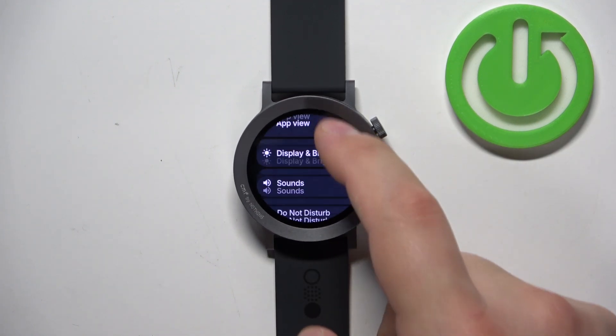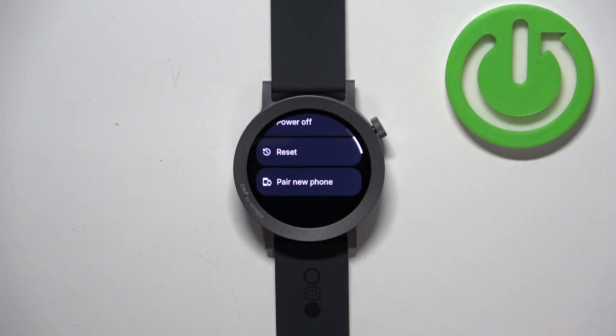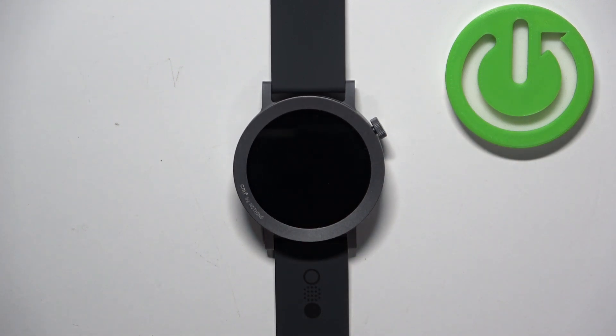In settings, find the option called the system menu. Once you find it, tap on it, then scroll down, find the reset option, and once you find it tap on it. Then tap on the checkmark to confirm and wait until the resetting process is complete.